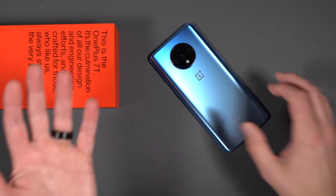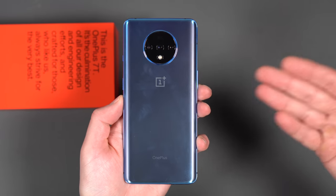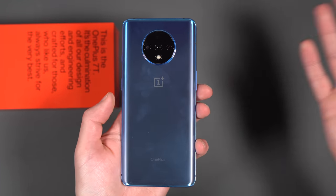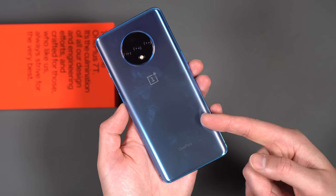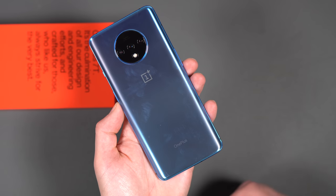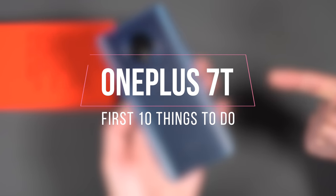Hey, what's up, guys? Welcome back. Kellen here again with Droid Life. So it's OnePlus 7T day, and what I mean by that is you can now buy this phone. If you've been waiting for the OnePlus 7T, I know it was announced weeks and weeks ago — it is now available and you can buy one. So should you buy one? Well, this is the video you need to watch. These are the first 10 things we think you should do with the OnePlus 7T.